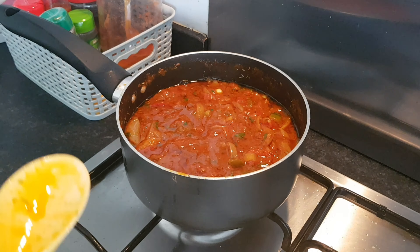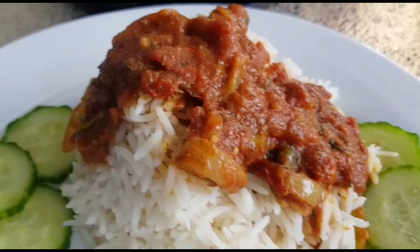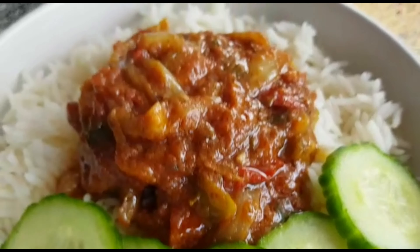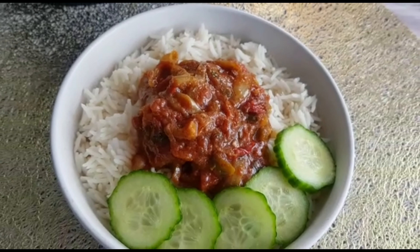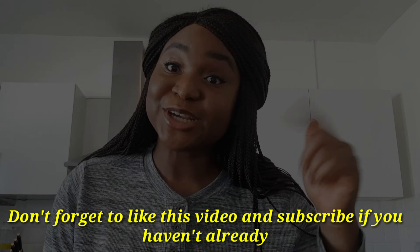You can serve your spicy tomato sauce with anything you like — today I'm having mine with boiled egg, white rice, and cucumber slices on the side. But you can eat it with pasta, potatoes, plantain, couscous, bread — literally anything! Thank you for spending this time with me. Send us your comments and reviews, and you can DM us on Instagram, Twitter, Facebook, and TikTok at Yummy Days Kitchen. Stay safe, stay home, and eat well — love to you all, bye!